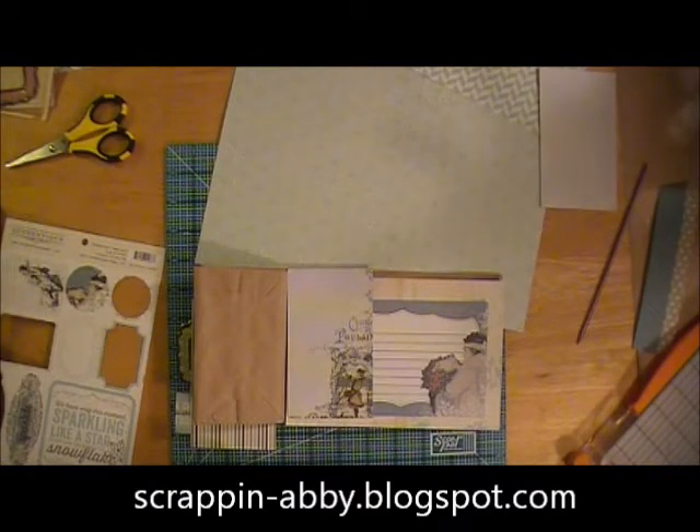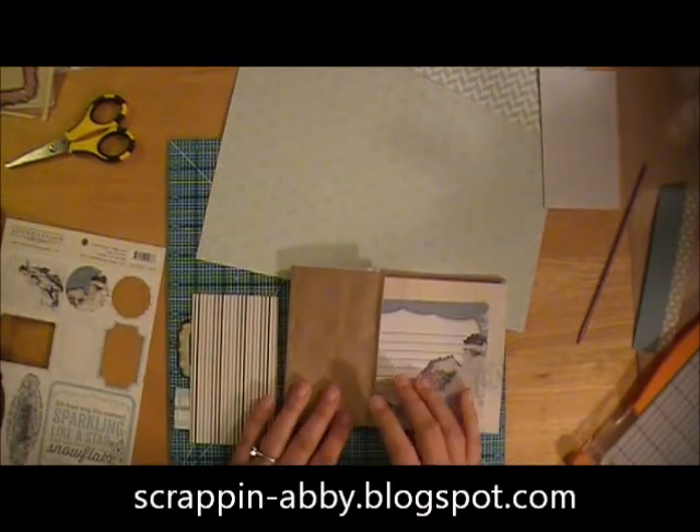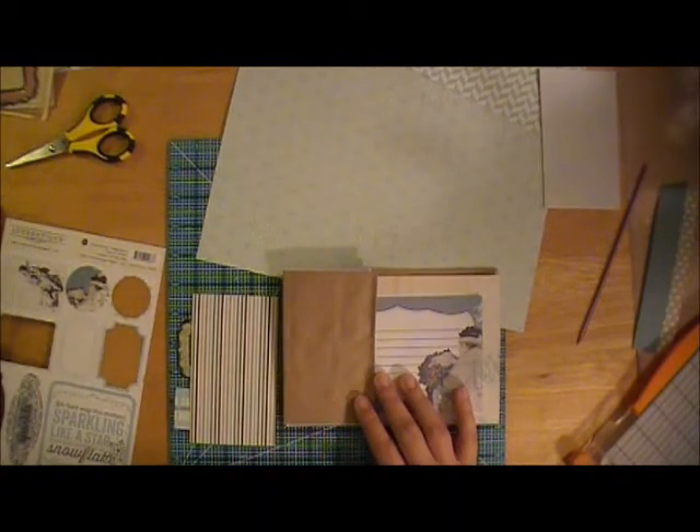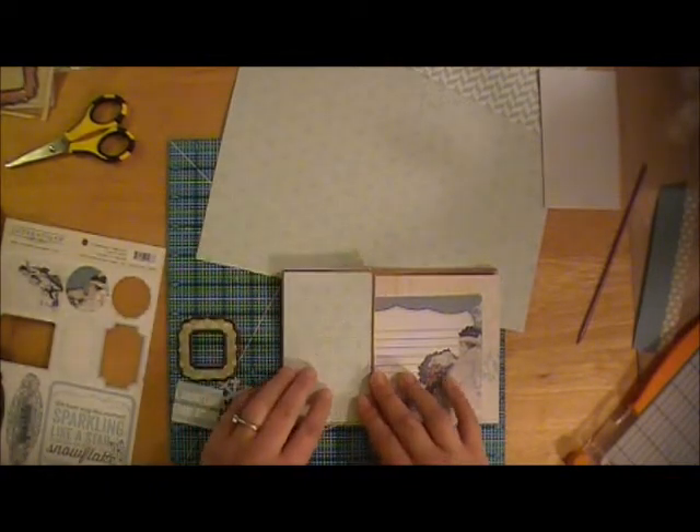Hi everybody, this is Abby with Scrappin' Abby and I am working on a holiday card for our cousins. I made the peace banner that I have a video on for them for their home and then I'm also making a card.